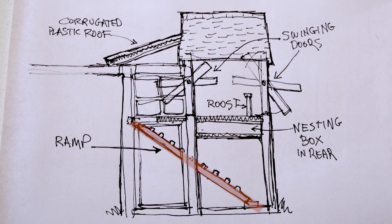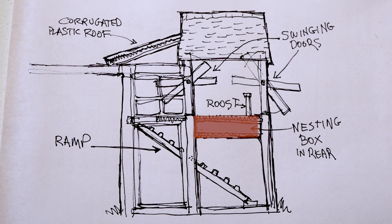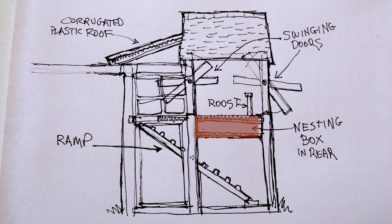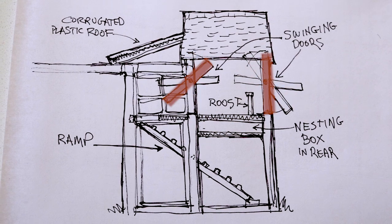I'll need to figure out where their roost is going to go in there, where their nesting boxes are going to go, and I'll need to work on access points to get eggs and also for cleaning and to let the chickens in and out.